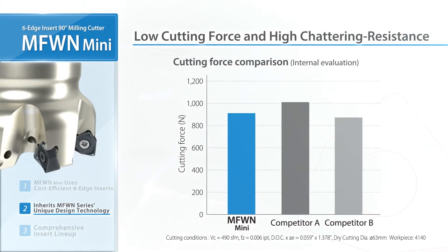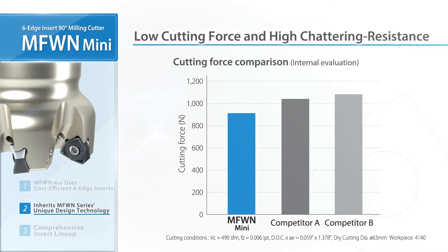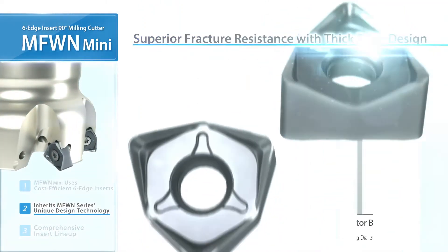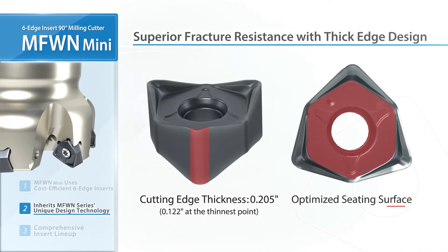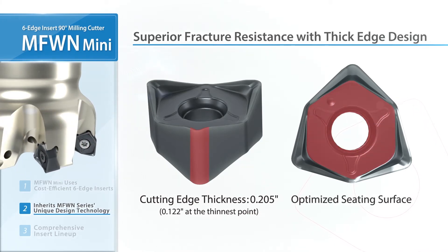MFW-N MINI shows less cutting force than its competitors. The thick design provides excellent fracture resistance. The seating surface is optimized for a firm insert hold.